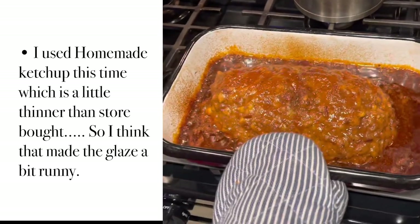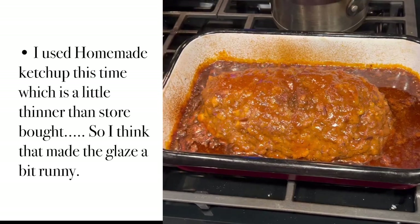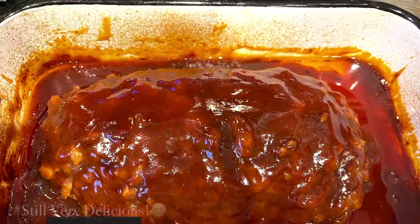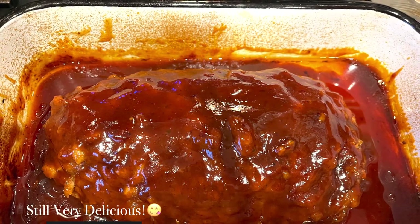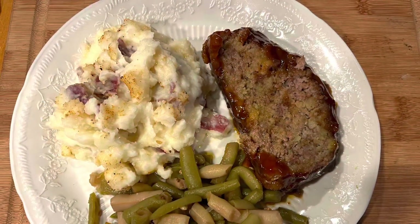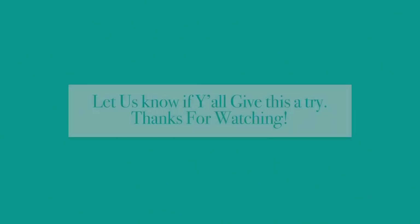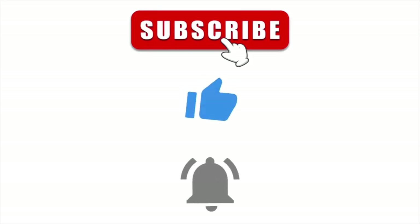There you go — my glaze kind of ran off a little bit; normally it stays on top, but there you have it. Don't forget to subscribe, like, and hit that notification bell so you guys don't miss any of these fun videos.